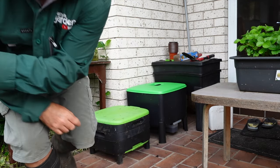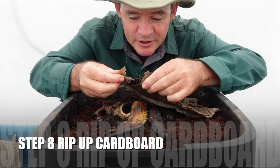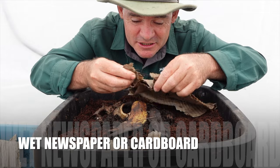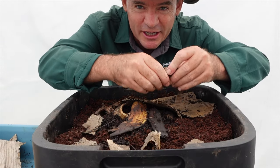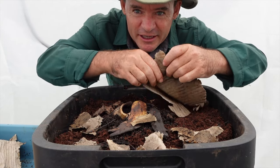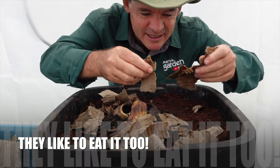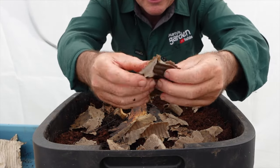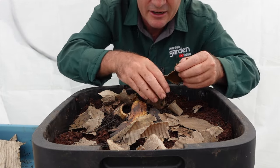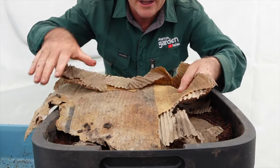Step eight — this is optional but highly recommended: get a bit of old wet newspaper that's been left out in the rain and mix it up like a leaf litter to cover the surface a little bit. Worms like coming up to the surface and crawling around into dark things. They really love this corrugated cardboard — it's got cornstarch in it and they like the food and moving through it.